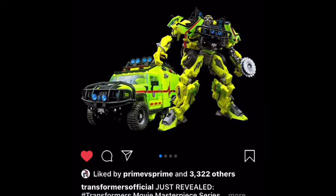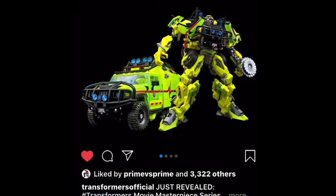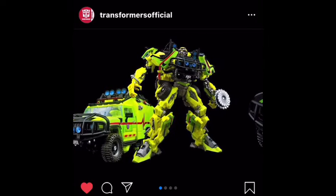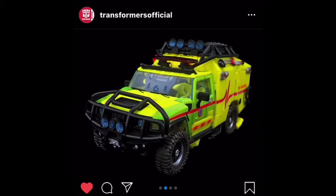Hey guys, this is Legaman2005. Oh boy, this is the new masterpiece Ratchet — or movie masterpiece Ratchet. It looks...